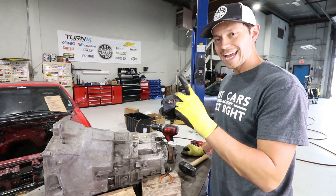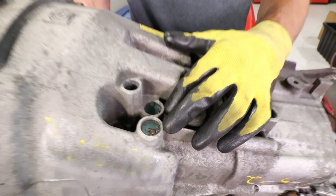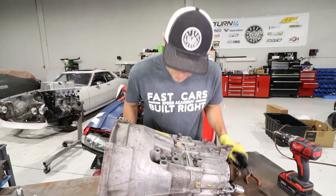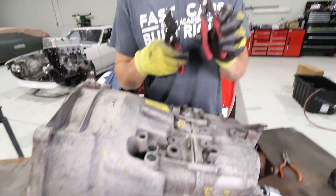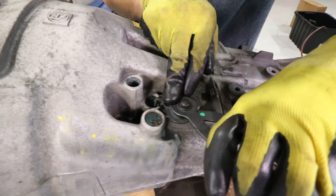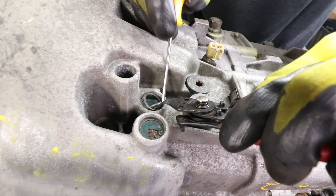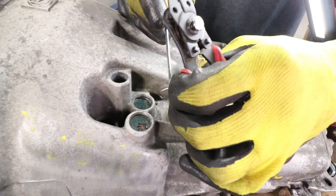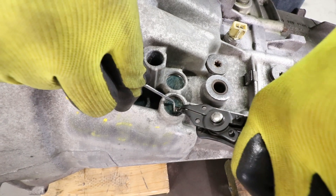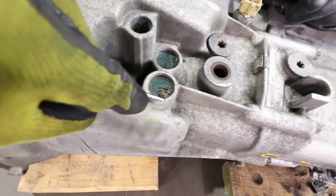We have fifth and reverse still to do, and those ones are apparently the hardest, so let's see how this goes. That's where we're working for fifth and reverse. I think we've got to remove these little clips. Let me see if I can get one out. Look at that - there's one. This one looks way crustier. I can't get under it because there's so much grit.